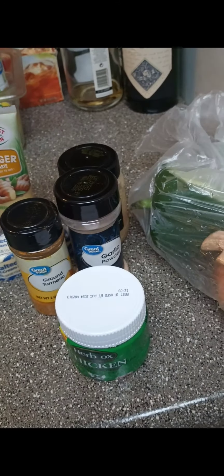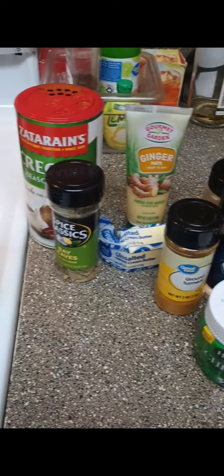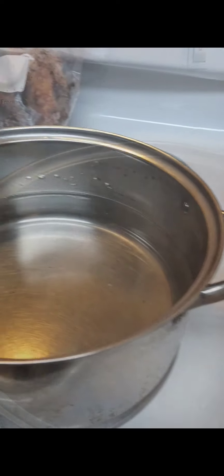My grandma used to make some of the best butter beans, but they were a little too soft for me. So I can't make grandma's butter beans, but I'm trying to get it close today.